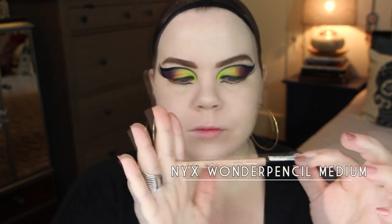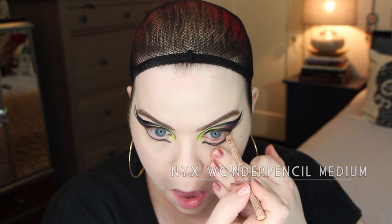The NYX Wonder Pencil in medium — I'm putting that in my inner rim, making it all nice and fleshy. You could have done a white as well, which would make the eyes look larger, but I've done that in a few tutorials so I wanted to try something else. This fleshy color kind of makes it look creepier, if you ask me.